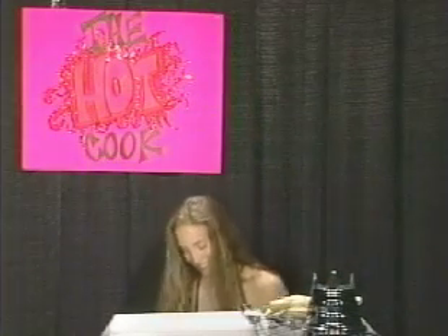Hi, everyone. I'm the Hot Cook, and welcome to the Hot Cook. Today, I'm going to show you how to make melon balls. Don't these look delicious?